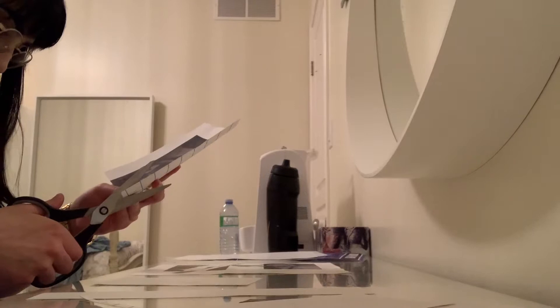So I printed everything out on the transfer paper. These are all pictures of Party Next Door. And right now I'm just going to be cutting them out.